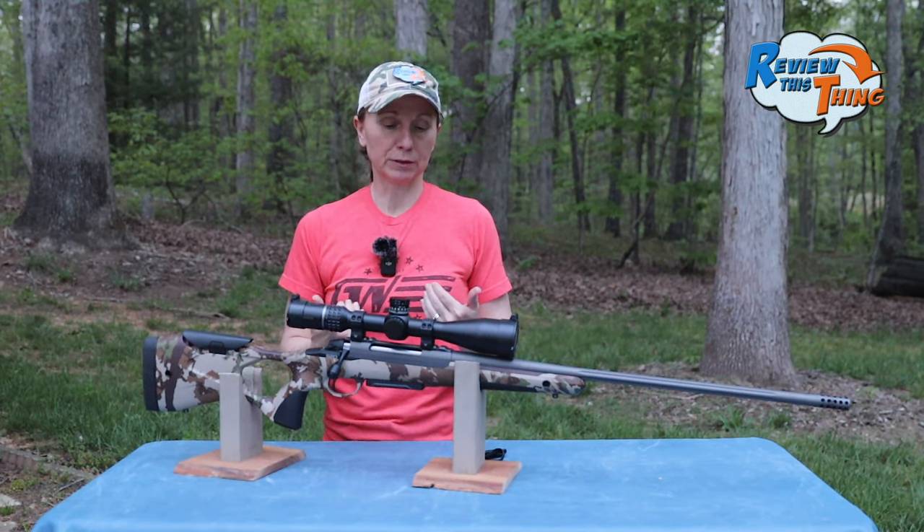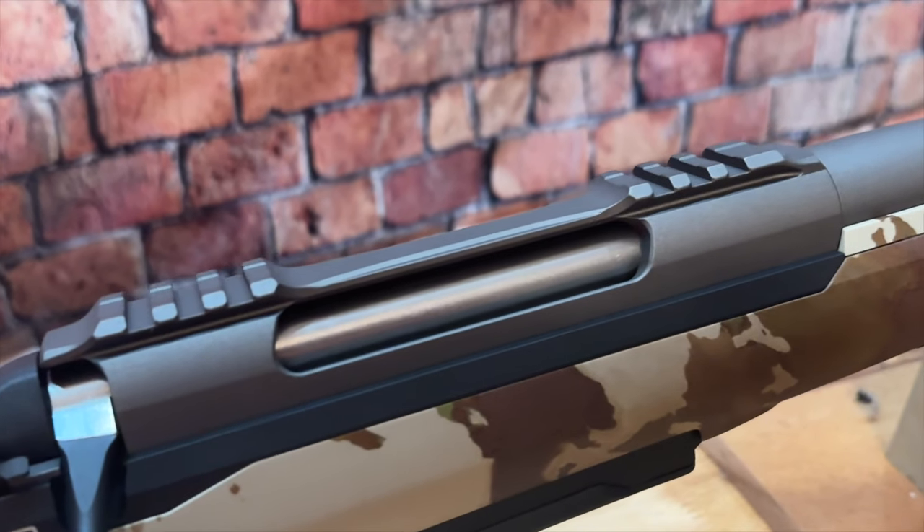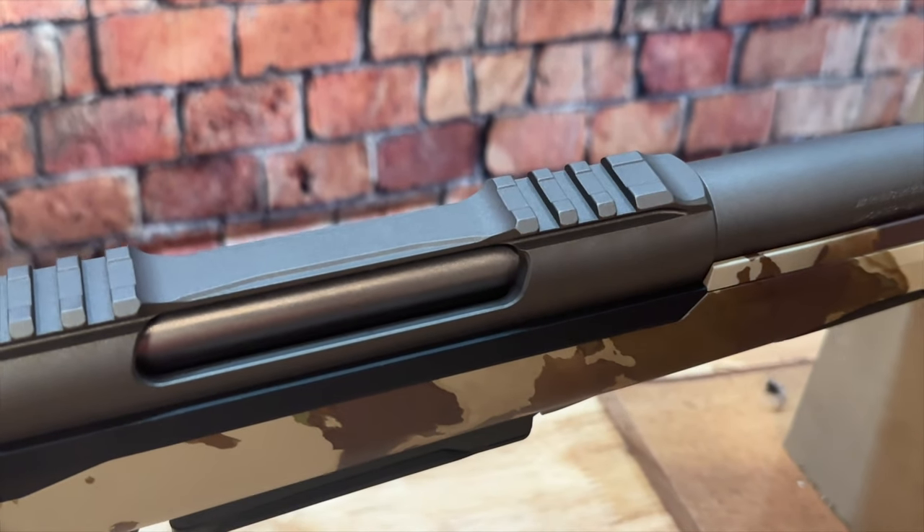One feature I thought was really neat is that there is a rail that is actually part of the rifle itself — so we didn't have to go buy another rail and it's automatically torqued properly.